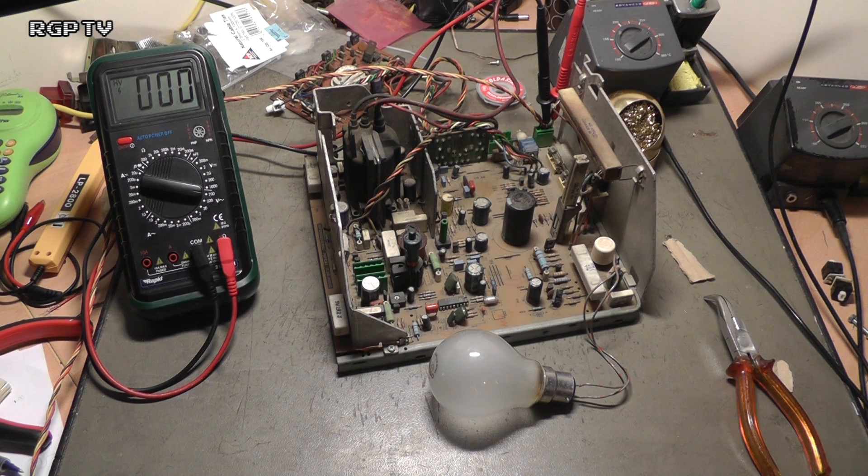And that is basically what is happening around the outside of the screen when the degaussing circuit works. Now the problem with this particular chassis — when it wasn't working — I've traced it through and I actually found the fault.